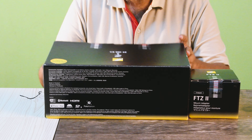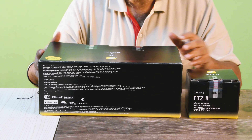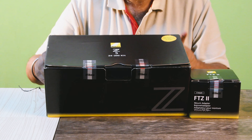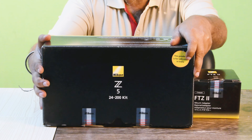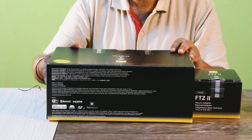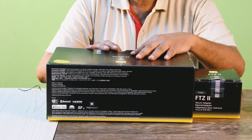Let's start unboxing the Nikon Z5. Here is the Nikon Z5 box and the FTZ adapter box. First I am unboxing the Z5 box — a very attractive black and yellow box. This is a kit with the Nikon Z 24-200 Z-series lens. You can see the big Z-series logo on the front of the box. I have already cut the seal and I am opening the top and side covers.